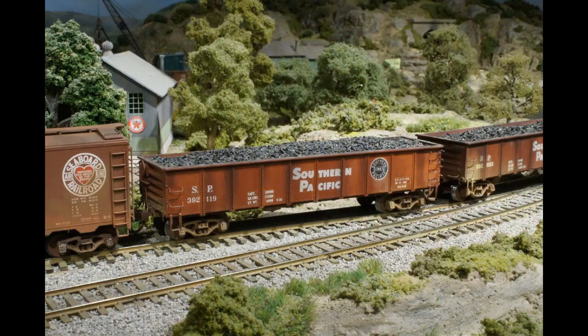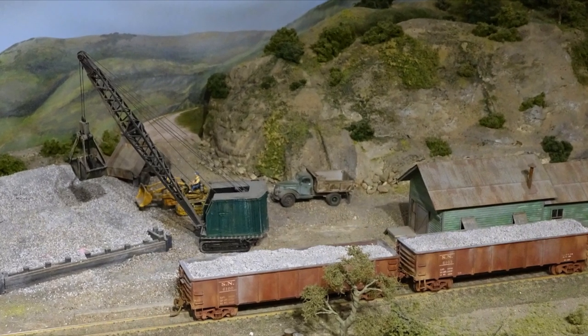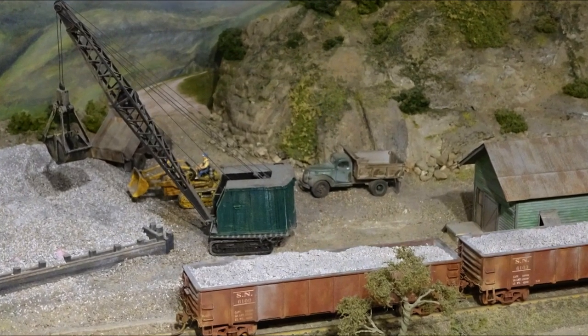Years ago, I made a batch of eight of these inexpensive plastic kits from Model Die Casting. The cast-in steps and grab irons were removed and replaced with metal ones. A few more details, new paint, decals, trucks, and couplers were also added. The floor had no rivet or floor detail, so loads were fashioned to hide that.